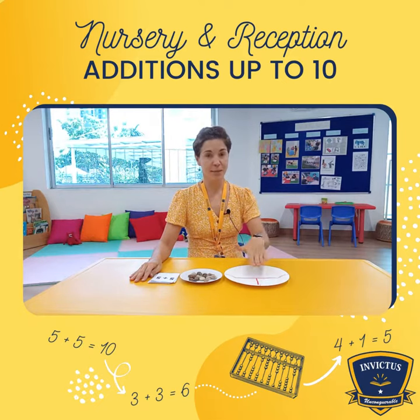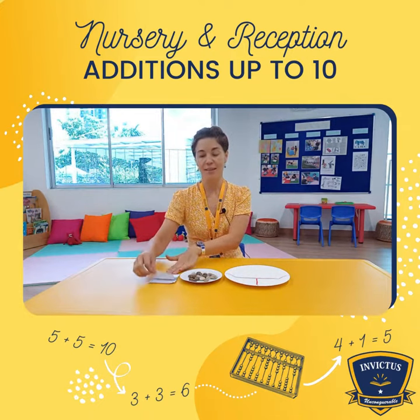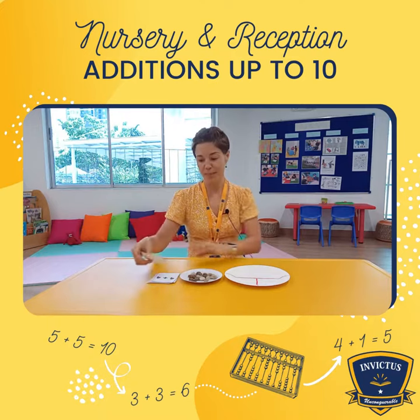We will need some materials: a paper plate divided into three segments, counters — it could be anything — and cards. It's pretty basic.